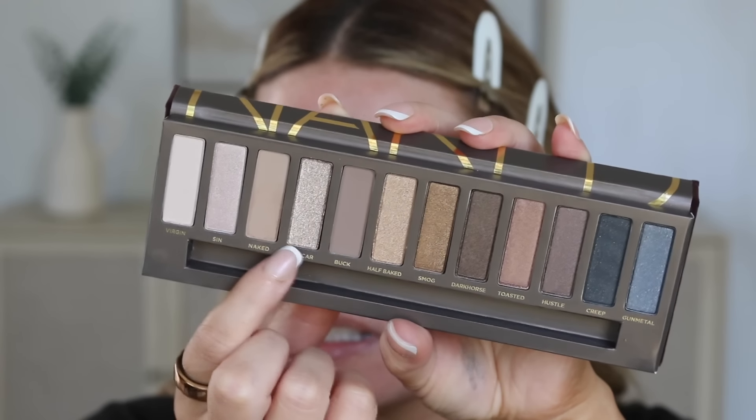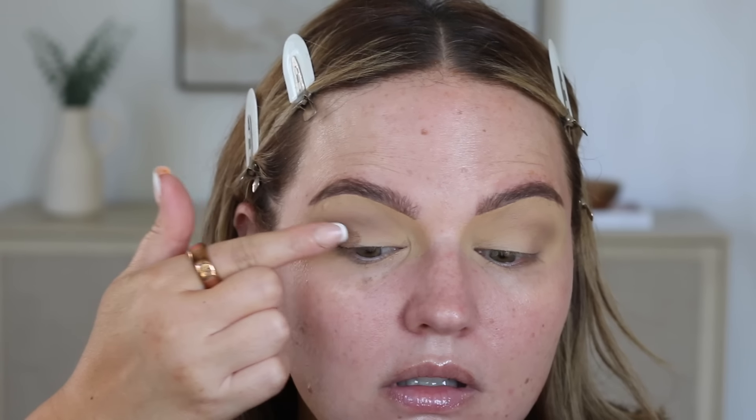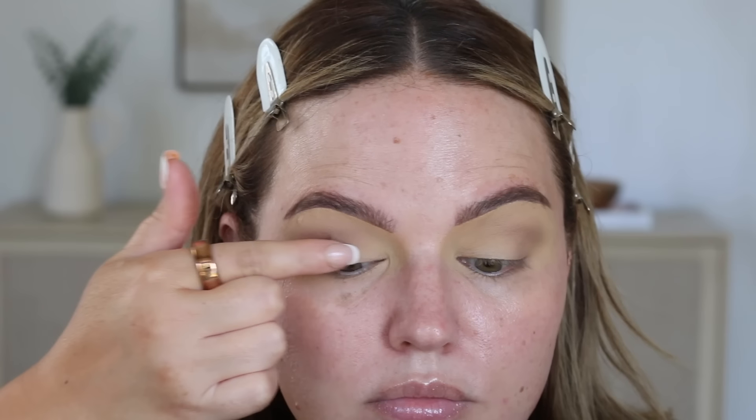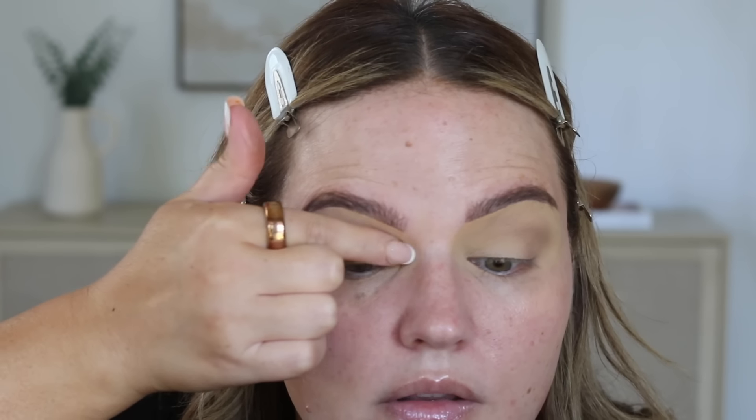I used to use Half-Baked, Smog, and Sidecar, so I'm going to start with Half-Baked, maybe put a little bit of Sidecar and a little bit of Smog on the outer corner. I'm just going to use my finger and start placing Smog on the eye, then go with Half-Baked, and take Sidecar on the inner third. I'm just playing around today - I think I'm going to use Buck and deepen it up a little bit.